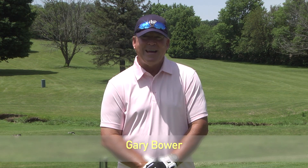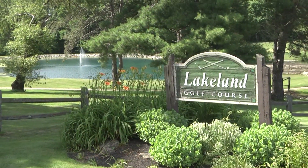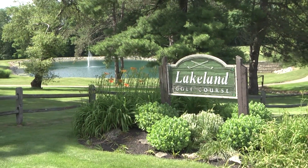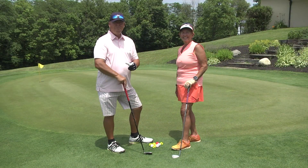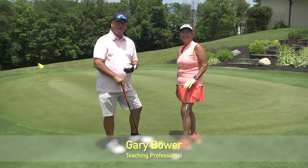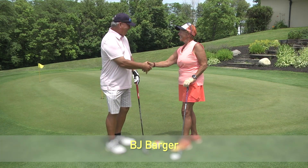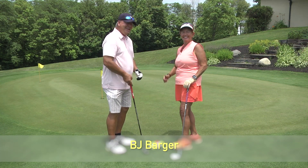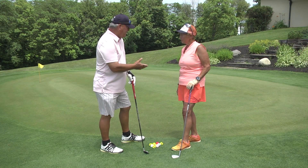Welcome back to another show, Golf Tips. I'm your host and teaching professional Gary Bauer. On today's show we'll visit Lakeland Golf Club, a beautiful course to play in St. Paris, Ohio. Thanks for watching. Now in this first segment of today's show, we're going to cover chipping, and I've got one of my students here, BJ. We're going to cover some short game chipping, and I'm going to demonstrate a few shots for you.